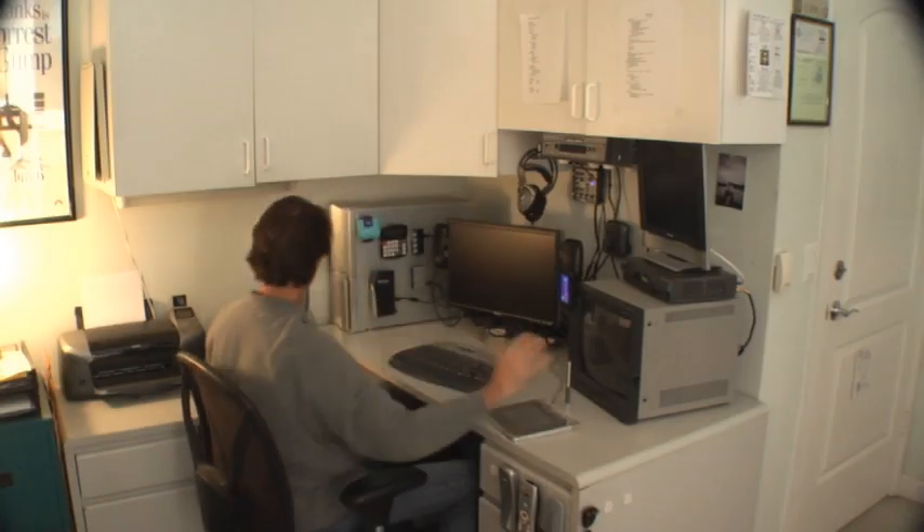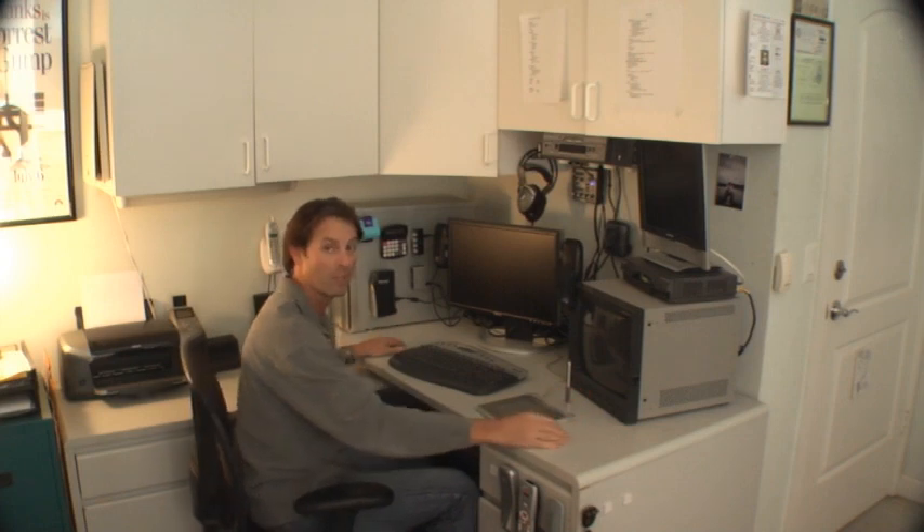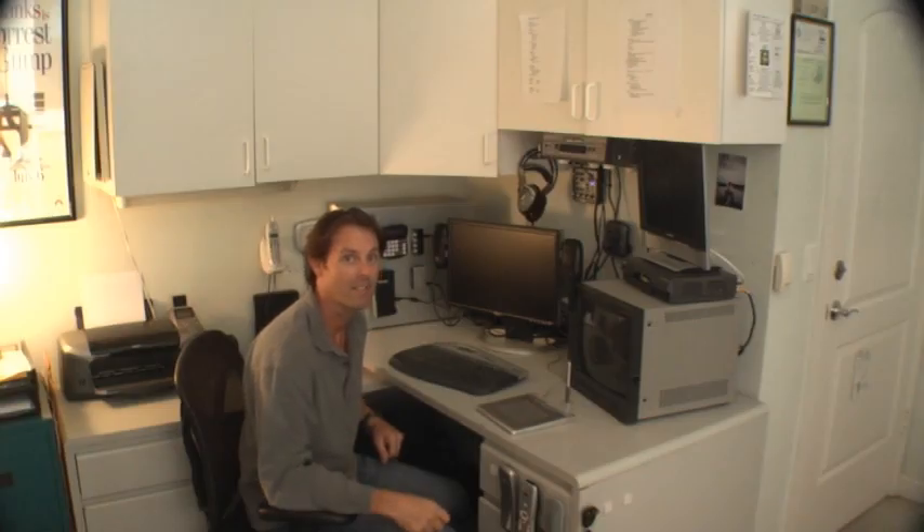Now look at this — I've got my desktop back. I can draw, put out papers, work on bills, without all the stuff being in the way. If you want some, go to gobees.com. You'll find out they're fantastic.